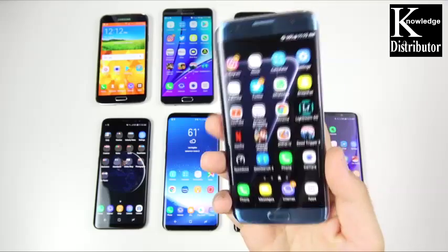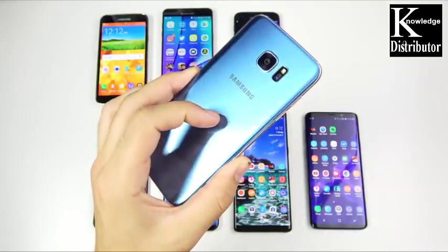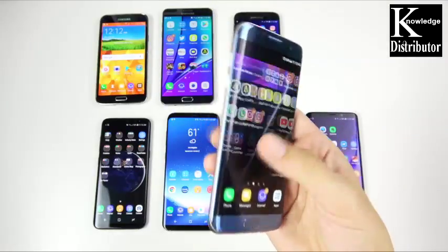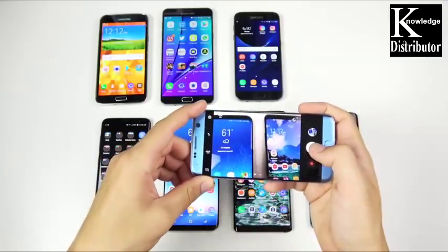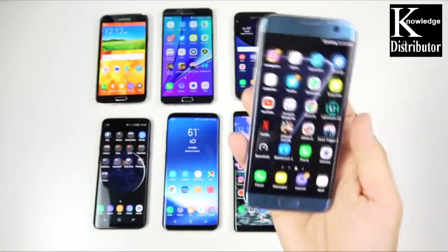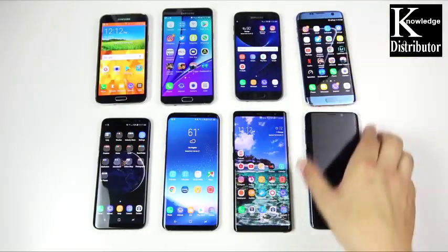The Galaxy S7 Edge is next. People loved this phone. This was the cousin to the Galaxy Note 7 — you know what happened to that, we're not going to go there again. But the Galaxy S7 Edge survived, and I got this beautiful coral blue color here. To me, I like it more than the Galaxy S7 because the curved display is just beautiful on this phone. It's basically the same camera as the Galaxy S7, but just a bigger and better viewfinder. You can get stunning photos from the Galaxy S7 Edge, but where it really shined was its battery life, performance, and just its good looks for the time.